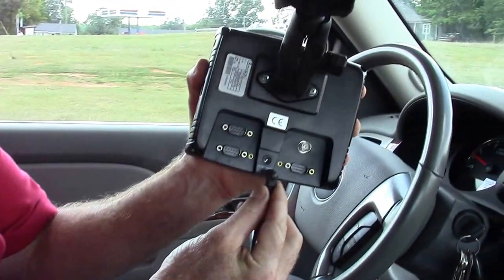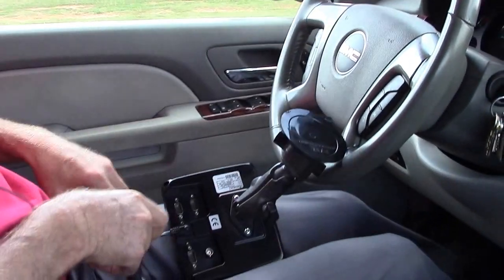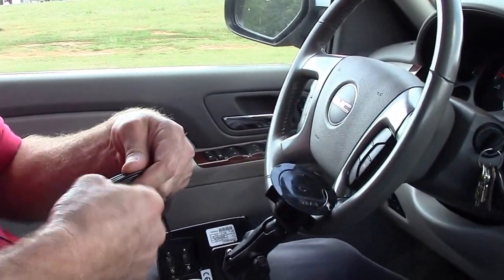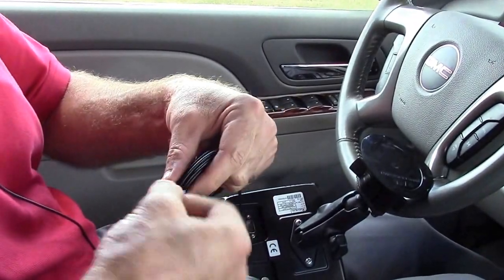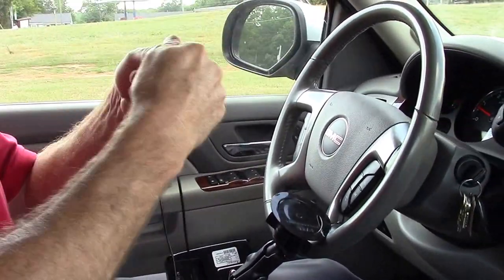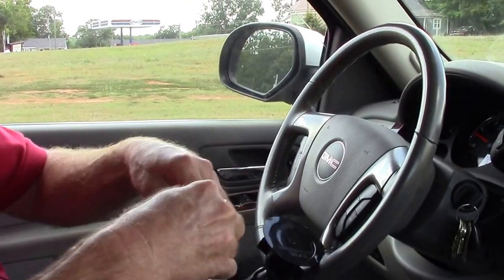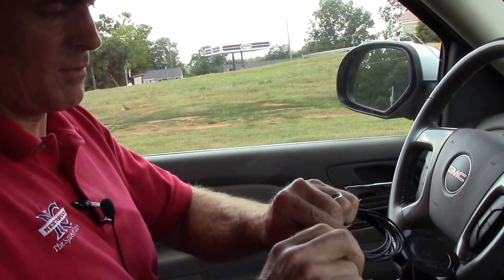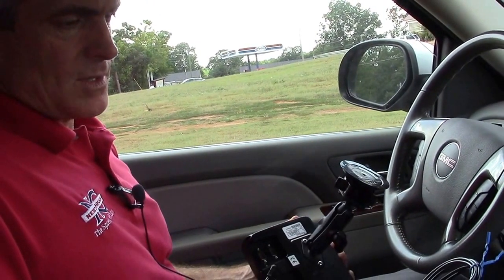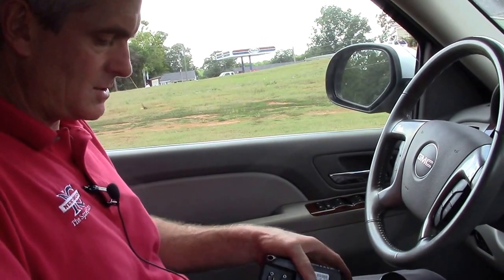The power source goes into the middle lower plug. Then the same with the antenna — just take the ties off. Of course, when you install it in your tractor, truck, or self-propelled piece of equipment, you've got plenty of cord and you'll just have to secure that however you see fit to customize it to your specific needs or your vehicle.